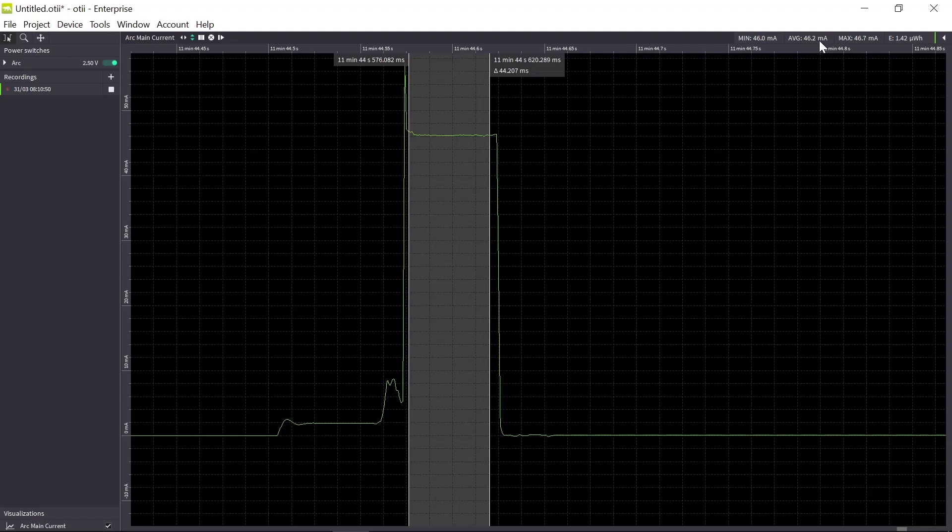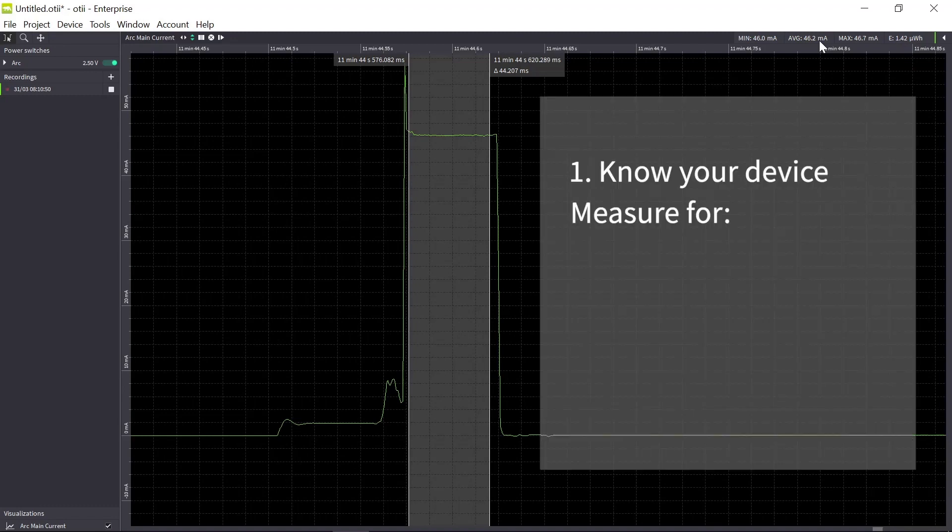This is also important to measure — measure all the behaviors of your device. What is important during the first step: while you do your hardware and software development, measure all the time, because every change you make will affect power consumption. Do modifications, then measure, measure, measure. It's very important to measure all the time.